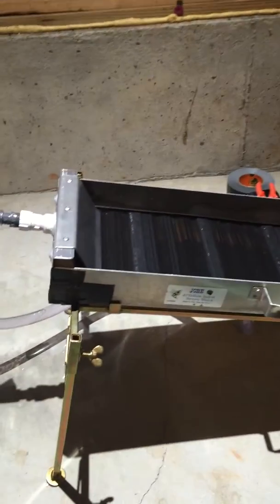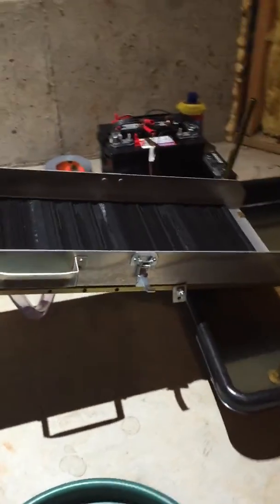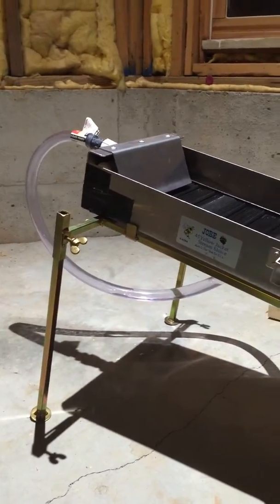Alright, so here's my stream sluice. I've got it on a sluice stand so I can adjust the angle on it. It's about an 11.5 degree pitch.